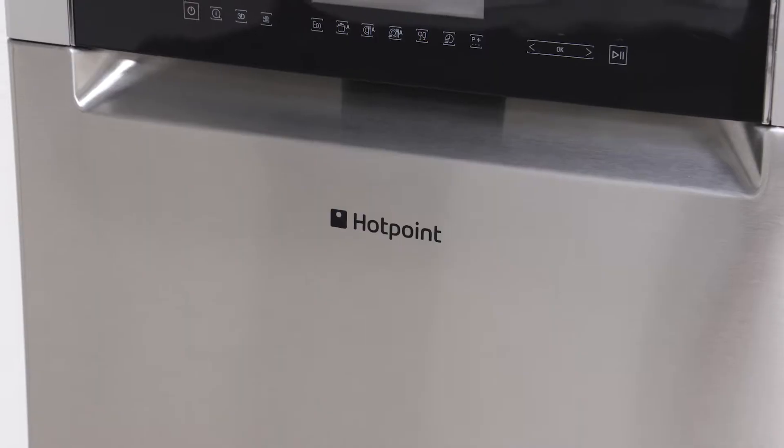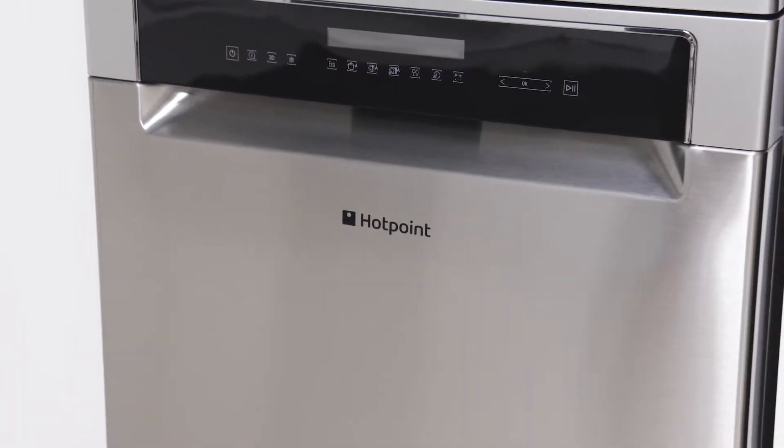When choosing a dishwasher, capacity and space is very important. Thankfully, Hotpoint's Flexi-Load dishwashers provide a great solution. With capacity for up to 15 place settings, every part of the baskets are flexible.